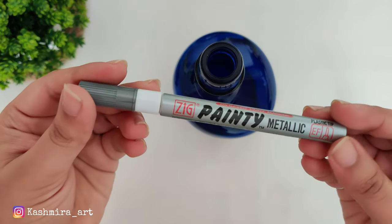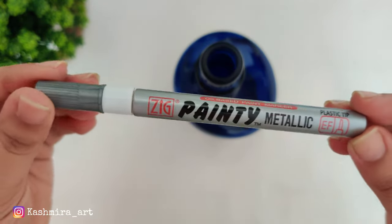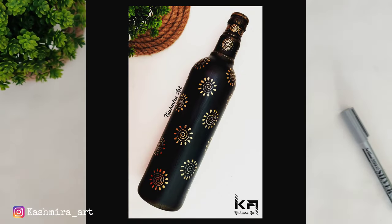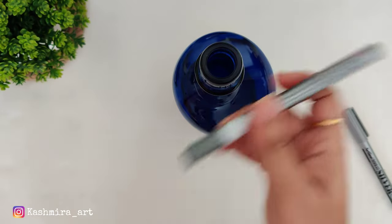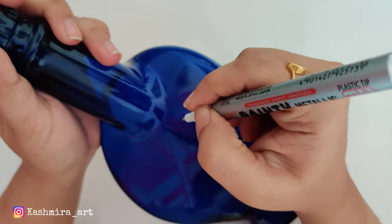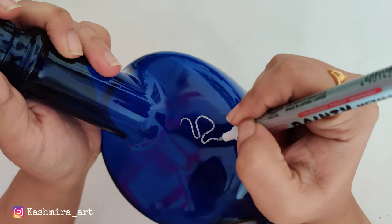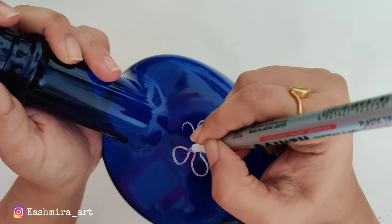I'm going to use this golden color marker — the same marker I used in one of my previous videos. In that video, I had first applied black acrylic color on the bottle and used the marker on top of that black acrylic color. In this video, we will directly use that marker on the bottle and see what kind of effect it gives. I'll also put the link to that video in the description box if you want to check how I used the marker on acrylic color.